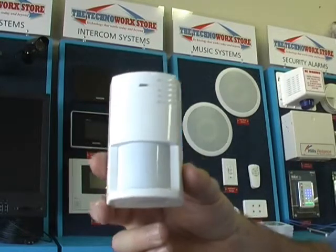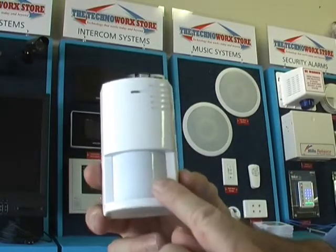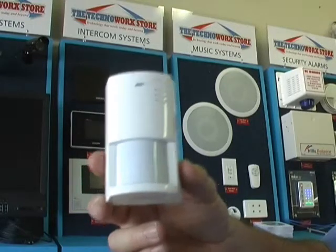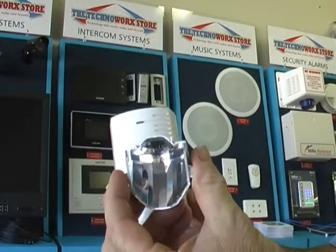There are two types of lens systems used on motion detectors. One is a Fresnel lens, which uses a plastic lens to capture the information. The other type is a mirror optic lens. The mirror optic lens can give slightly sharper results.